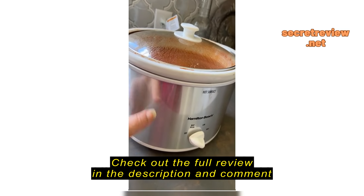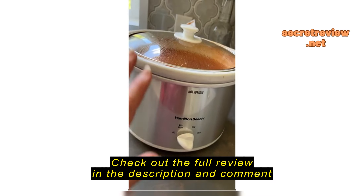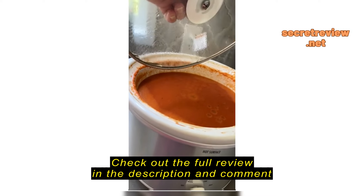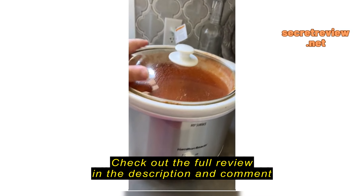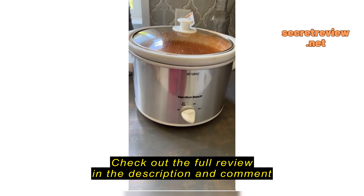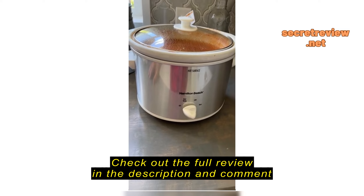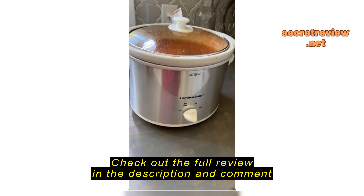Everything works on it. Just to give you an idea, this part here is very thin. When you remove the inner stone plate that holds the bowl, this part is very thin and flimsy, but it does its job — it heats up very high and gets very hot. I made tomato soup.